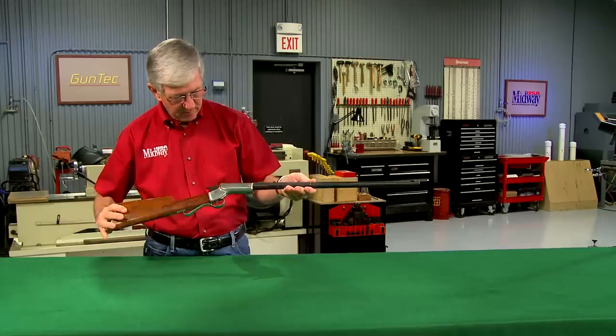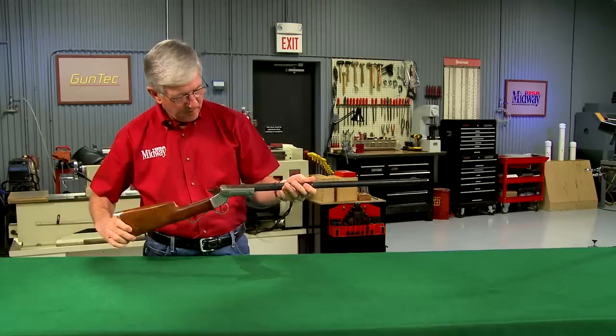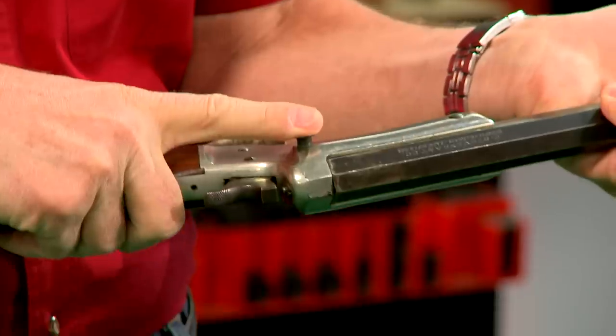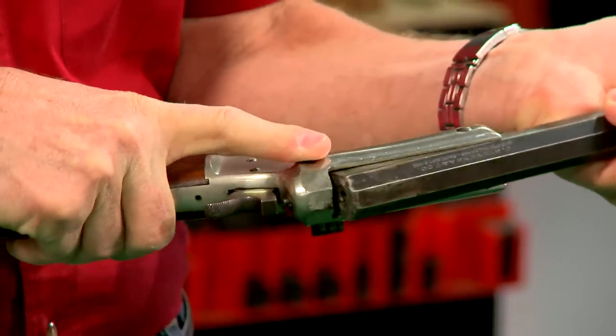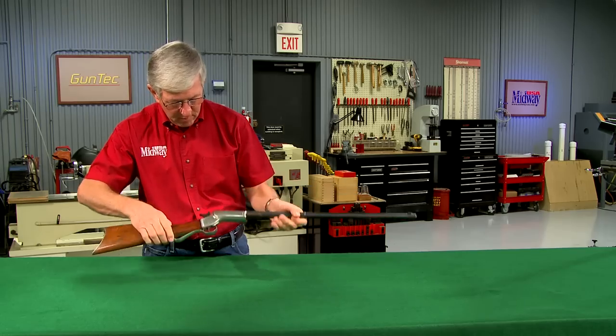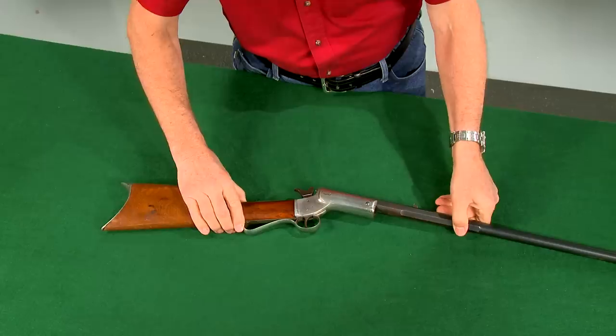One of the most commonly encountered single-shot rifles is the Stevens. The earliest guns are referred to as tip-up models because the barrel tipped up when opening the action. An interesting feature is that they were made without a forend.